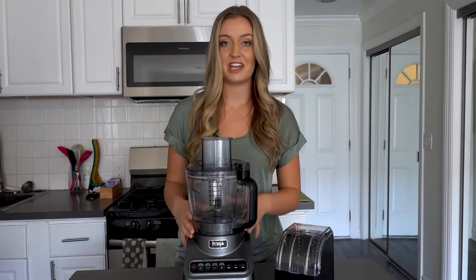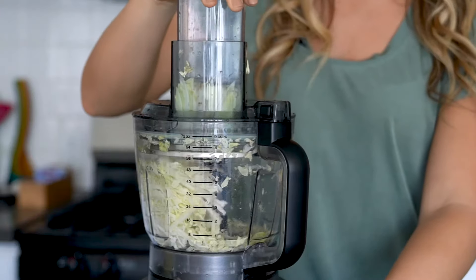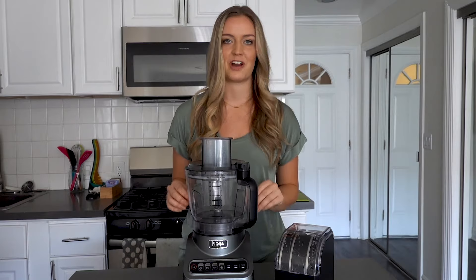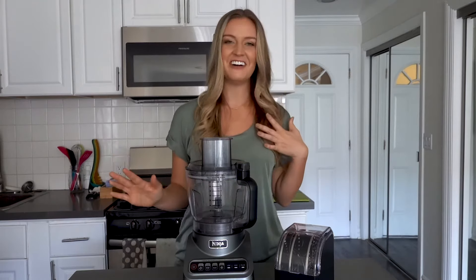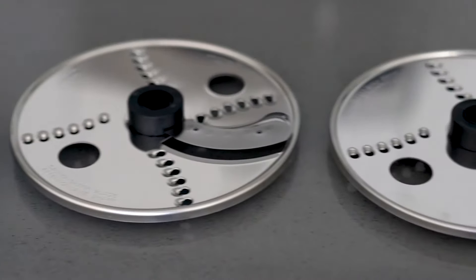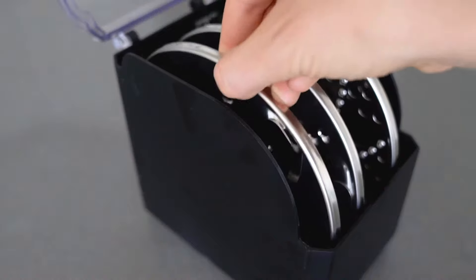Luckily, this versatile kitchen appliance truly does the work for you with a variety of discs to quickly slice, shred, grate, and so much more. Now I have the confidence to get creative in the kitchen and unleash my inner chef. This system comes with a variety of discs and even includes a convenient storage case so I can easily store all this functionality and stay organized.